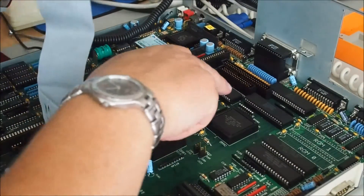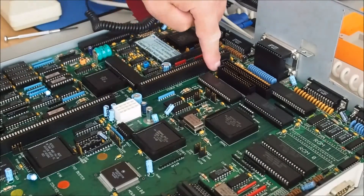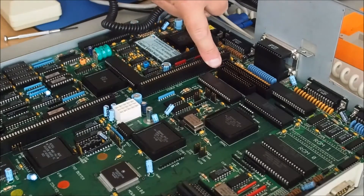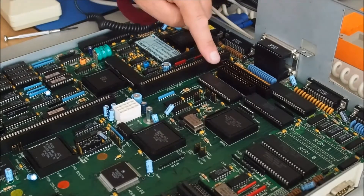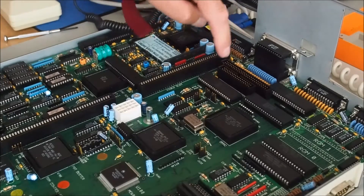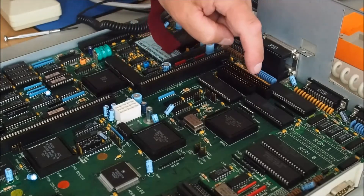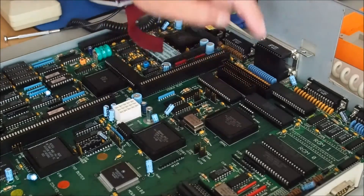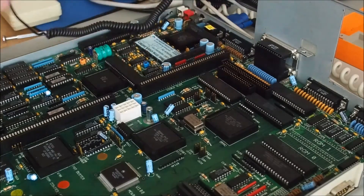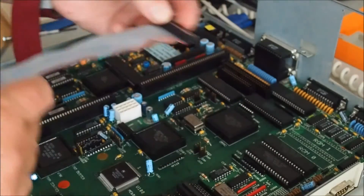Pin one — you've got to be careful here. There's a '1' stamped on the motherboard on the left side and you could be led to believe that's pin one for the floppy, but it's not — it's pin one for the SCSI. Pin one for the floppy is on the right-hand side of the floppy connector, while pin one of the SCSI is on the left. I'm matching pin one with the red stripe.